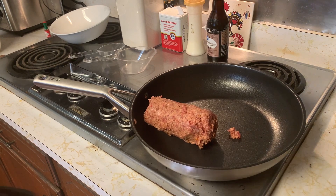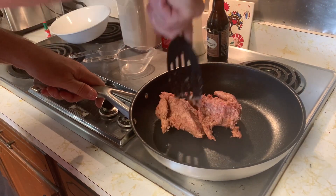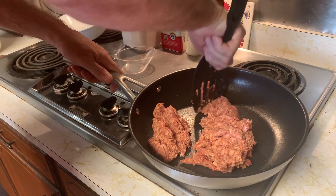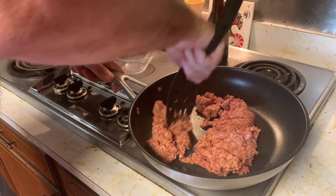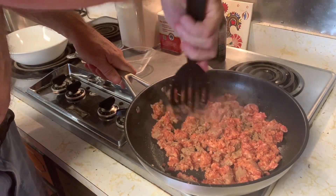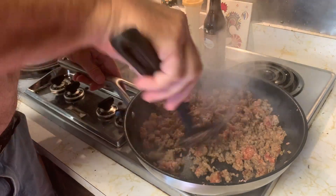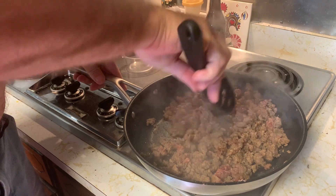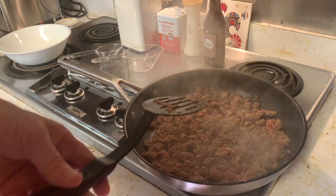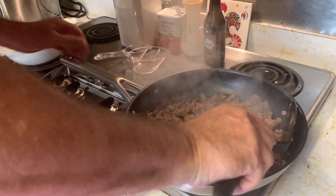First thing we're going to do is brown the sausage. I'm only using half of this sausage because I used the other half for last week's recipe, so I'm only going to use one can. If you're going to use a whole pound of sausage — which you probably will — it makes about six to eight biscuits, so use two cans of the gravy.